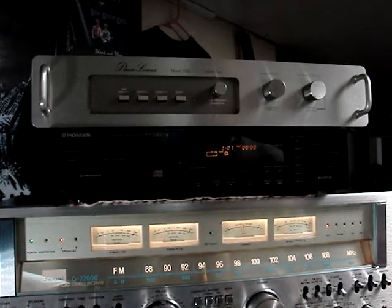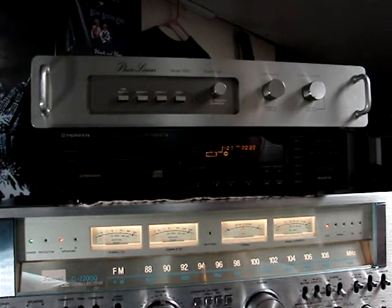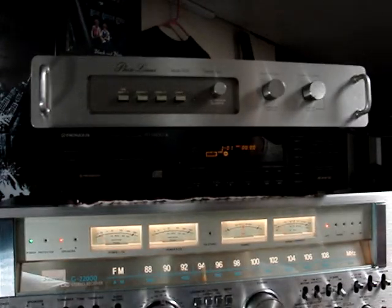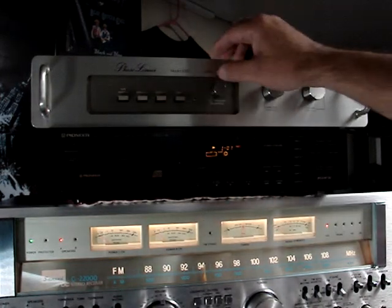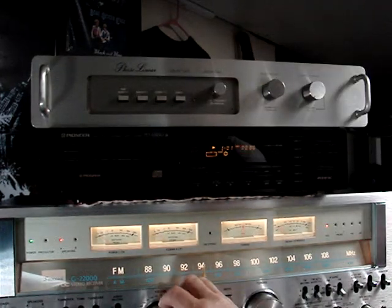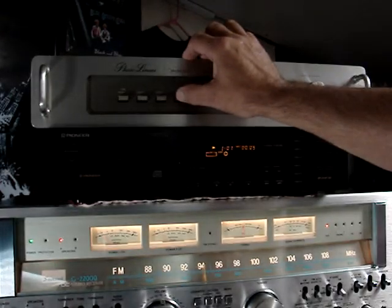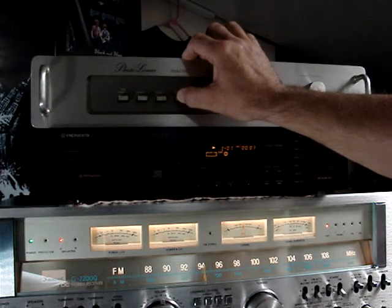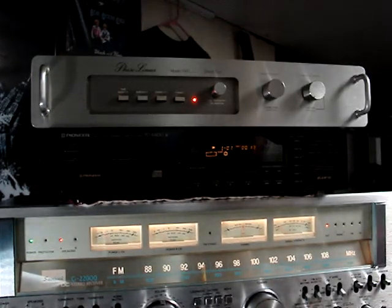Okay, testing. Phase Linear Model 1000 Series 2, Noise Reduction and Dynamic Range Expansion System. I'm going to turn it on so you can hear there's no loud pops or anything weird going on when you hit the power button. It's engaged.